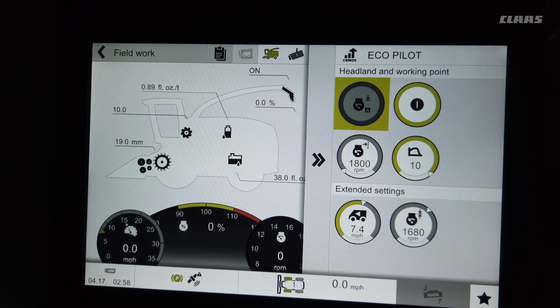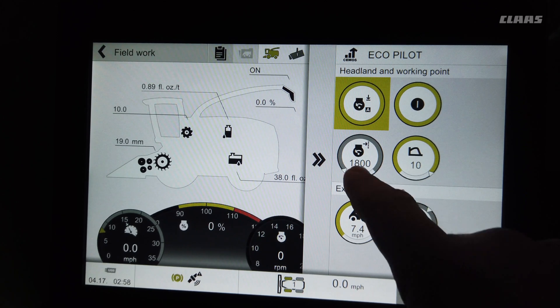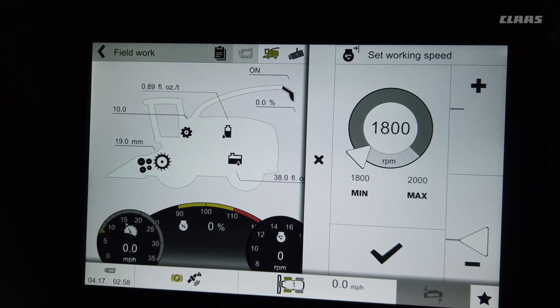If you have CMOS auto performance off, it will always stay at the same throttle. If you turn it on, when you turn on the headland it will reduce the engine RPM. If you stop for a truck it'll reduce engine RPM to save on fuel. We recommend using it.